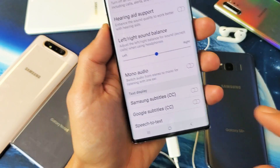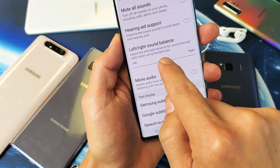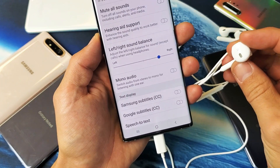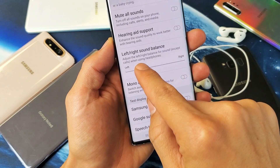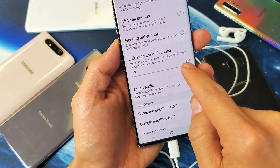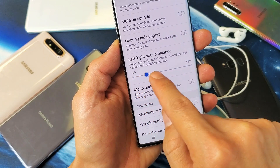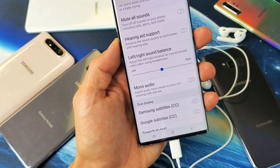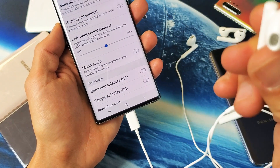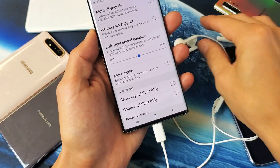As soon as I pop it in, now it's not grayed. And now what you do from here — if you move it to the right, you'll hear the right earbud at a higher volume, or left. So that's pretty simple to do. I'm going to leave mine in the middle right here. When you move it left and right, you'll be able to hear there's actually a song that automatically plays.